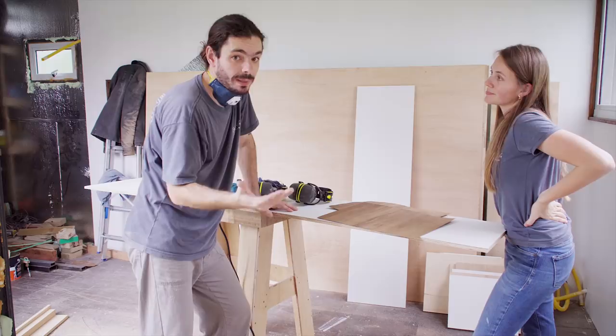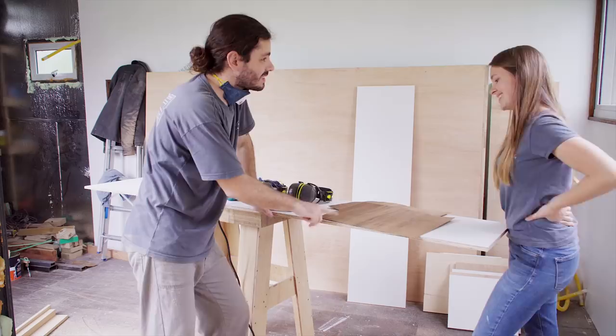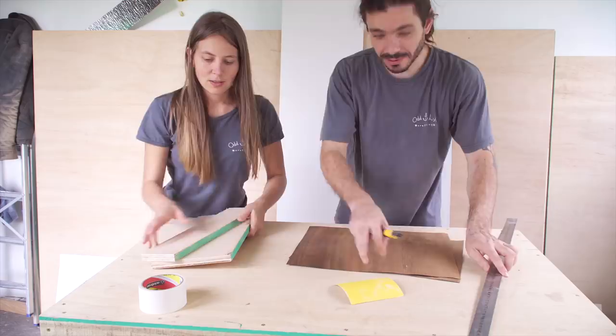The guy at the store told us about another technique, so we're going to try two techniques: the one from Get Hands Dirty and the second technique the guy suggested. We'll see which one works better and if we can get at least one of them right. Then we're allowed to use this on the real furniture. Let's start with technique number one — the Get Hands Dirty technique. I'm pretty sure she didn't invent it but that's where I learned it from.